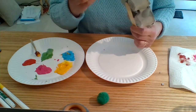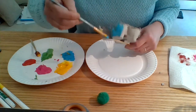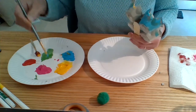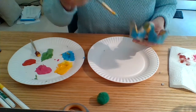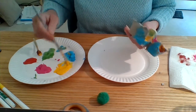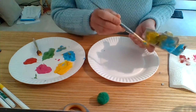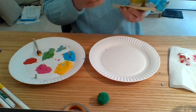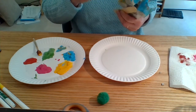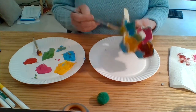You know what, I kind of want to paint the outside too, so I think I'm going to do that. I'm going to do the yellow on the outside. I'm going to cover my whole container.